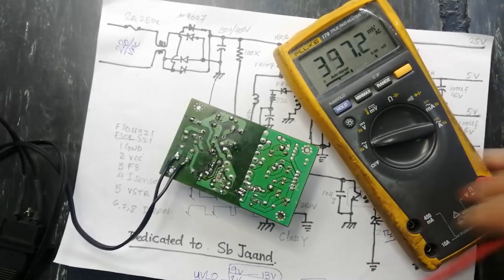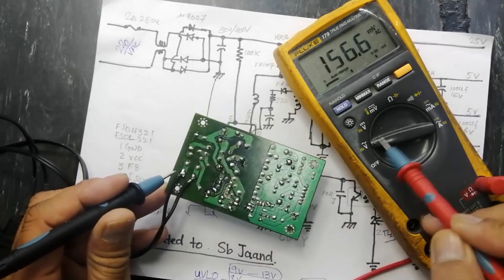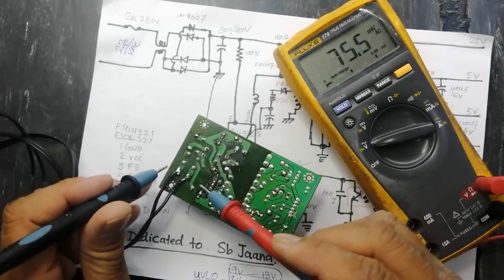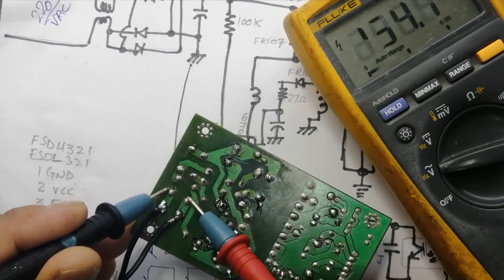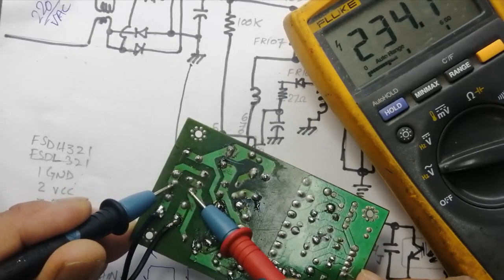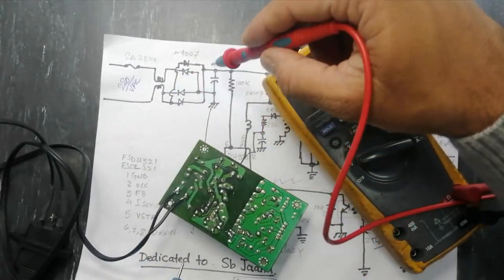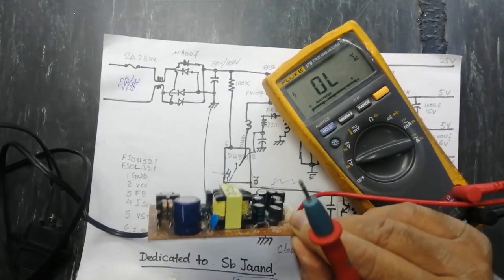For testing any circuit, set the multimeter to AC voltage first. Check the input voltage — it shows 234 volts, that's fine. After that check the voltage across the dual line filter — input side then output side. Then check the bridge rectifier. After the inductor and bridge rectifier, the output reaches the bulk capacitor.